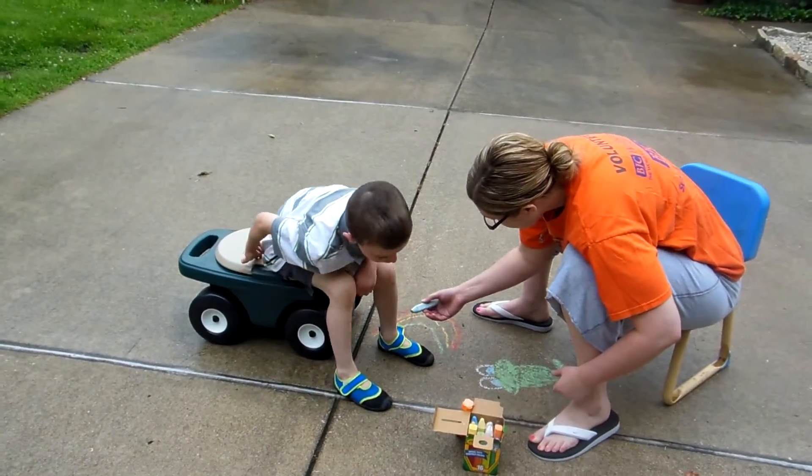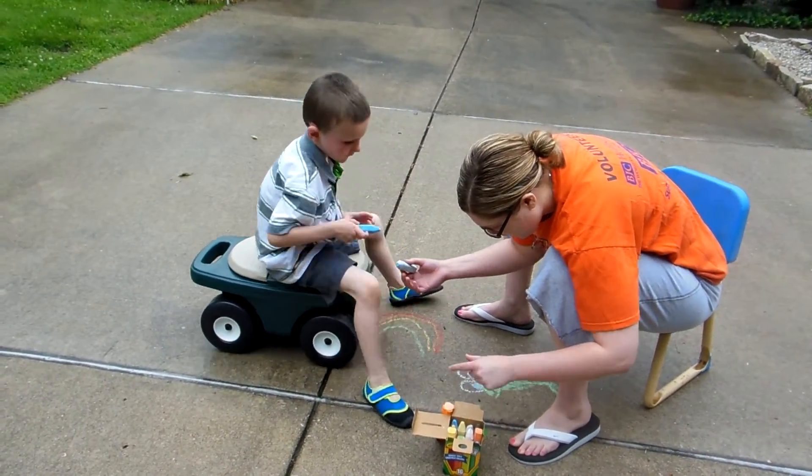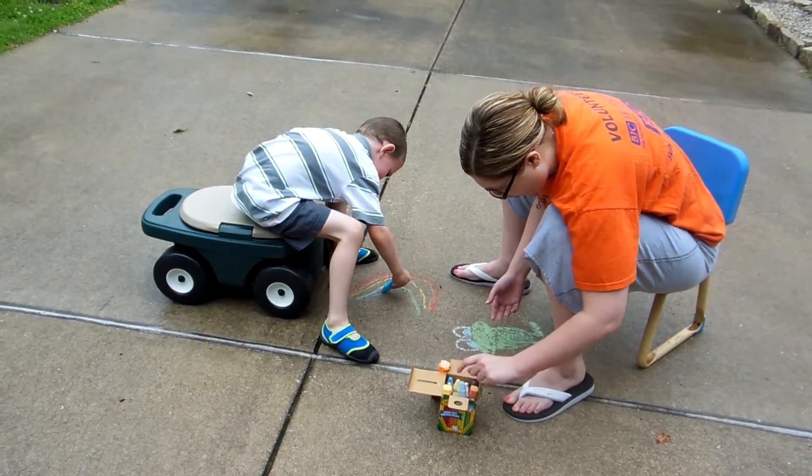Do you need the light blue or the dark blue? Light blue. What? Dark. Look at that.